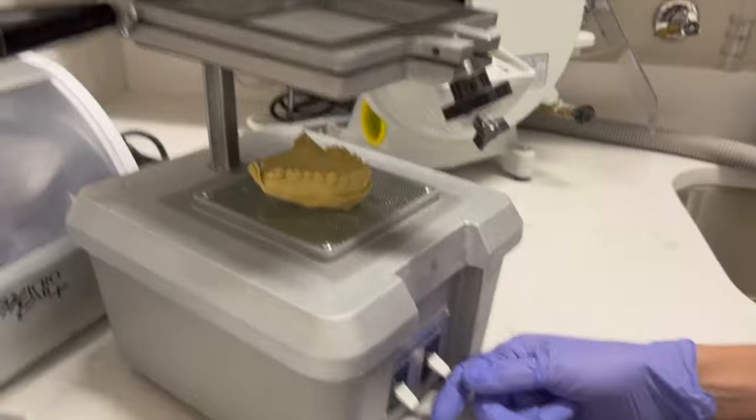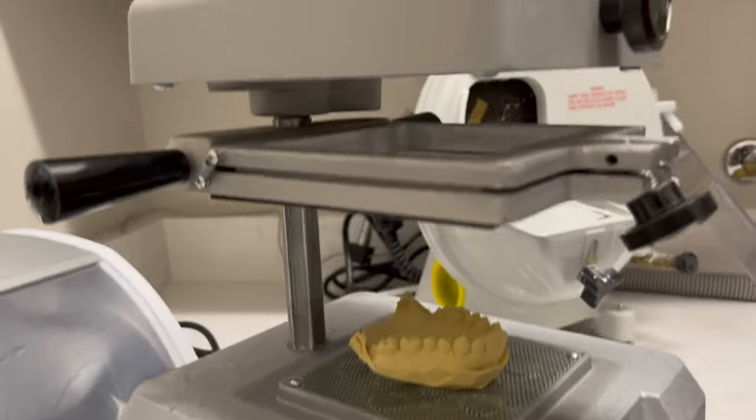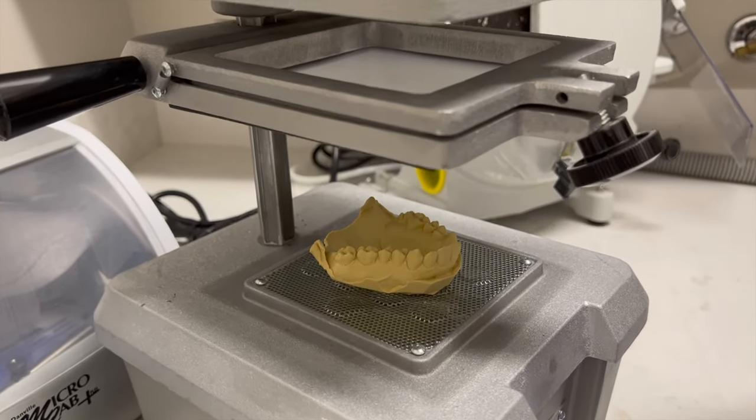It will be placed into the vacuum forming machine. Your model of your teeth will be sitting in the vacuum forming machine, which is the thing that makes the whitening trays.